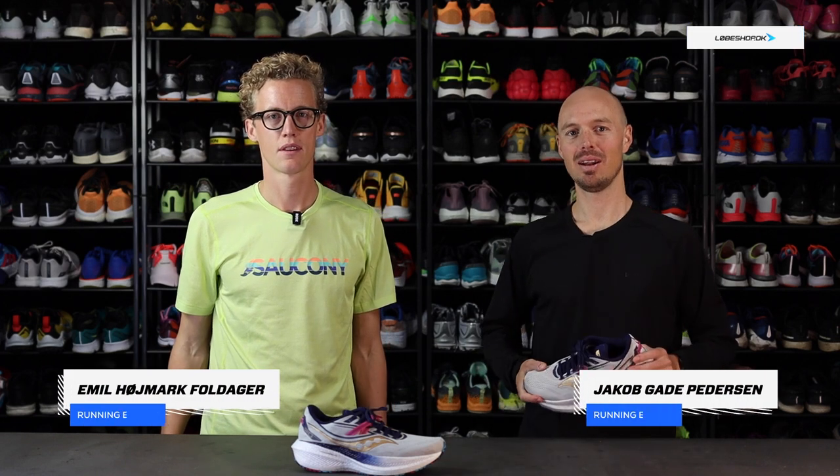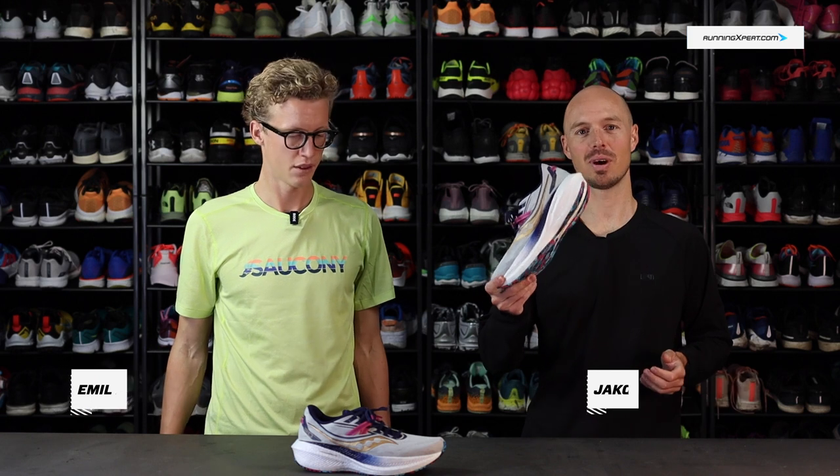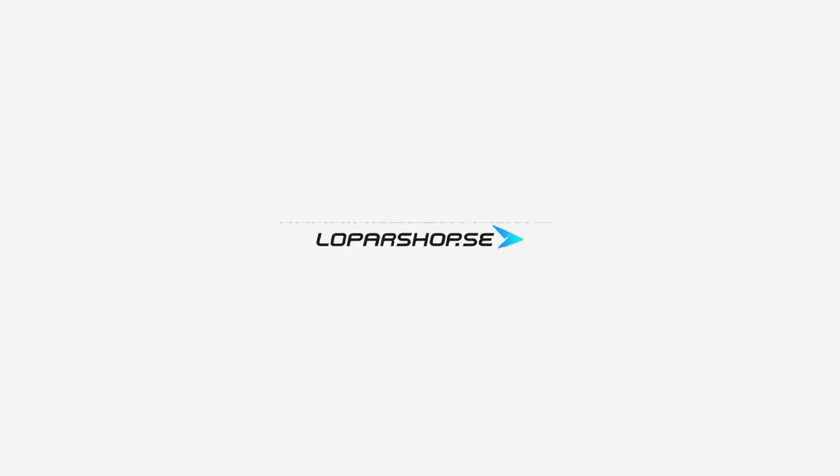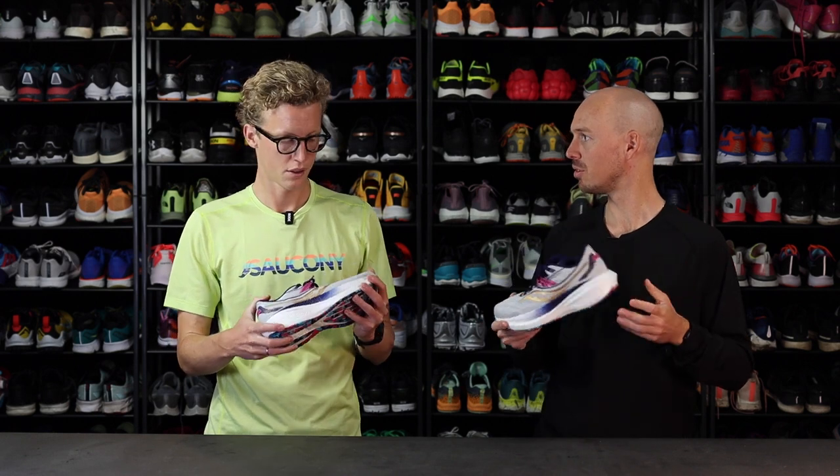Hello everybody, I'm Jacob and next to me, Emil. We are here with the Zarkoni Triumph 20. So Emil, can you please give us a short introduction to the shoe?